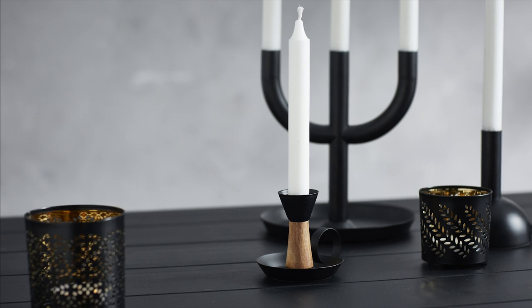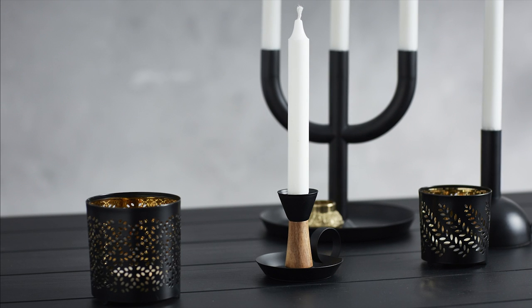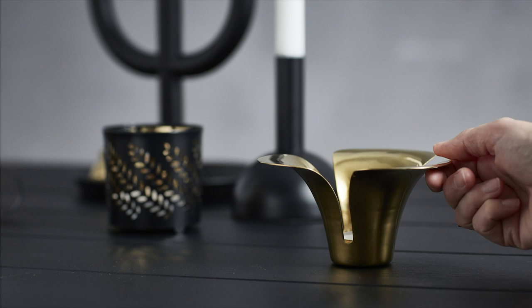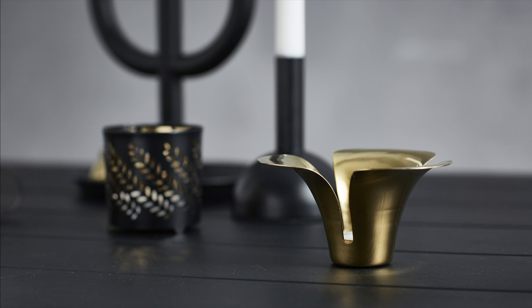All the pieces work together, so it's okay if you only have one of something. Tones of one color create unity even if you play with different shapes and sizes. Brass works with all colors — together with black it makes it luxurious and dramatic, and I like that.